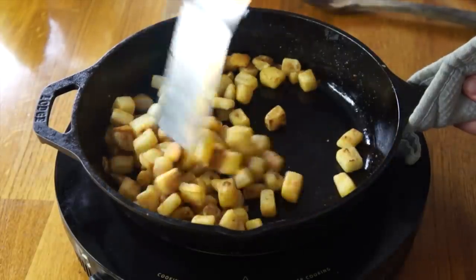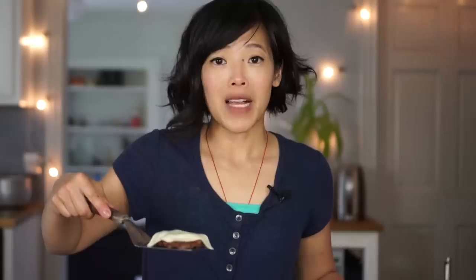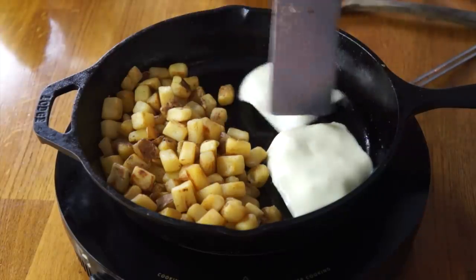The home fries are cooked and toasted — looking and sounding great. Now I have two hamburger patties, and I'm just going to melt the cheese on them in the pan — just enough to melt the cheese.